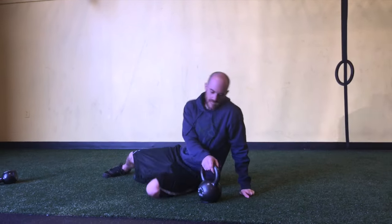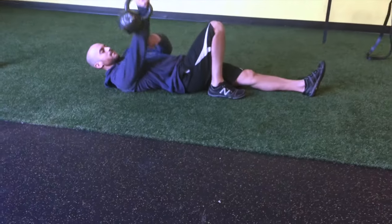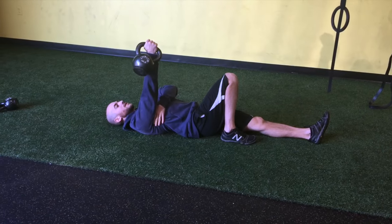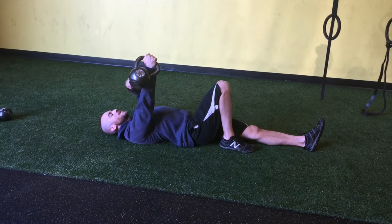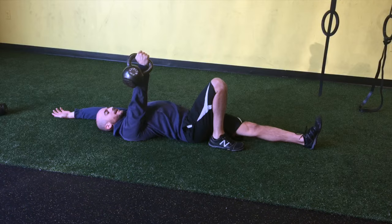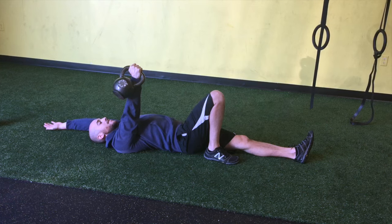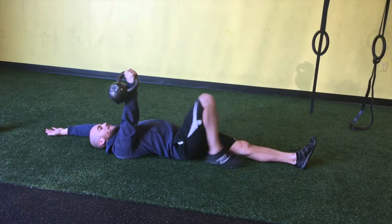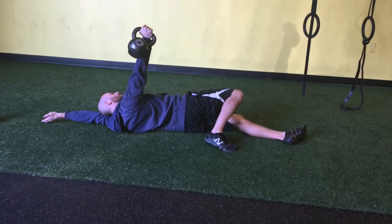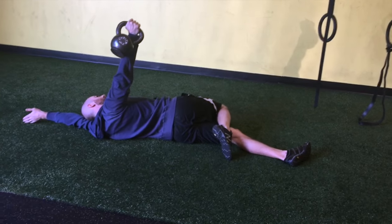So what you're going to do — same idea — lay on your back. Bell goes up overhead. Super important: neutral wrist. A flexed wrist is not a good position; neutral is a good strong position. Left arm goes up overhead. First, get that bell nice and centered, make sure the shoulder is packed, then drive with the right foot into the ground and rotate over. As you rotate over, you're going to feel a little wobbly, but keep that shoulder nice and engaged and centered right over the top of the shoulder.